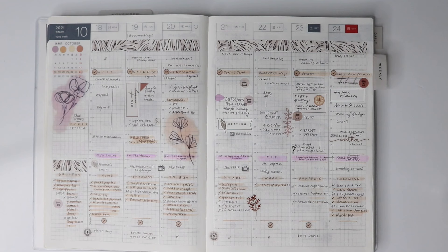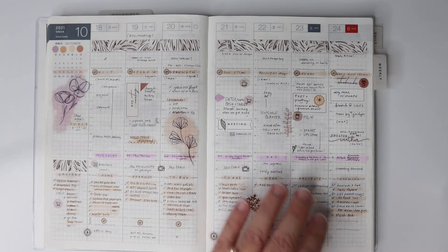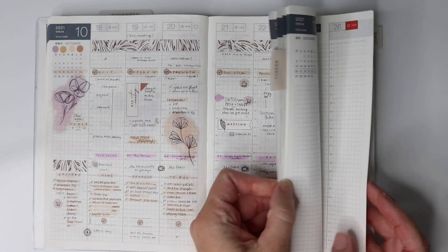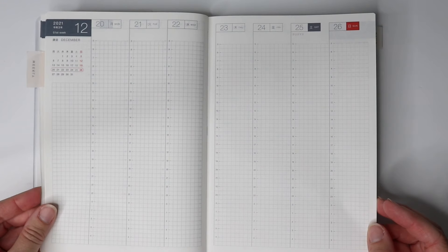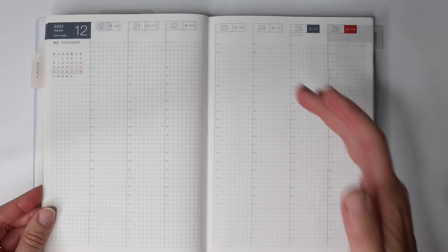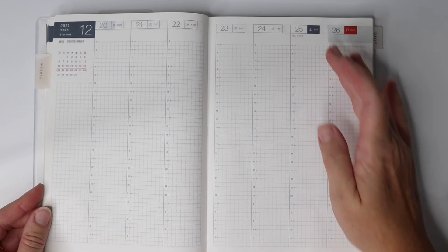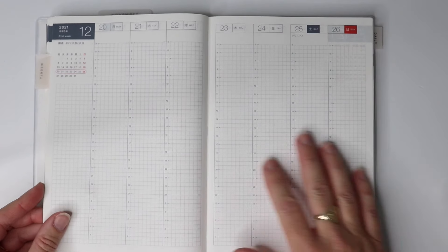Hey friends, it's Julie from Plan to Create. I wanted to pop over here today and give a few tips for setting up your Hobonichi. When I first looked at some of these pages I was just so overwhelmed — it's a lot of space, a lot of grids. Looking at the time slots from 5 a.m. to 4 a.m., it's like, oh my goodness, I need to wake up earlier and stay up later to fill these pages.